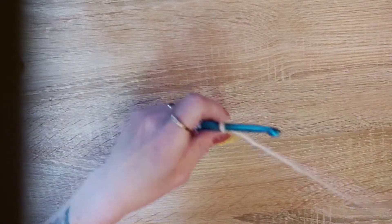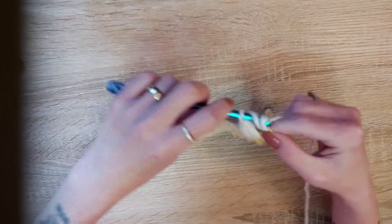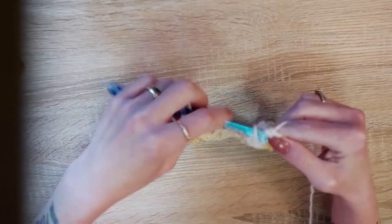All right, so we're almost at the end here. When we get there we've got one left and we're going to do a double crochet.